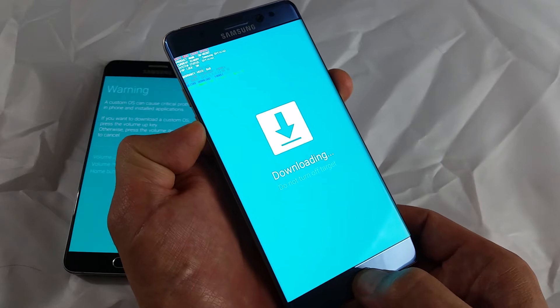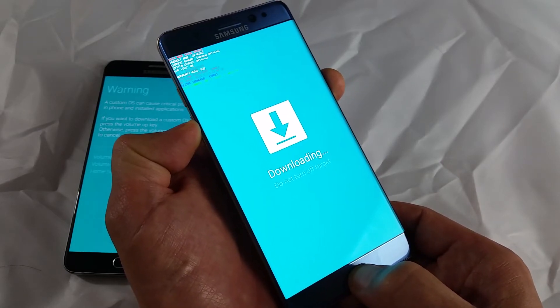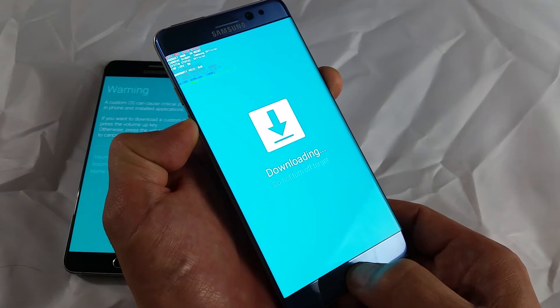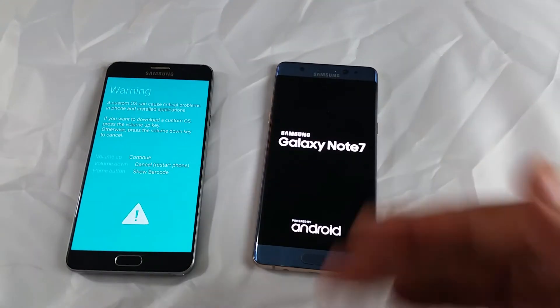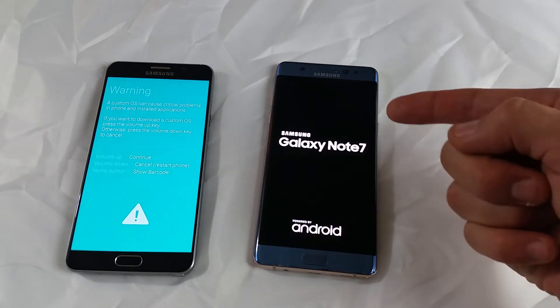Press and hold, and wait until your phone turns black. Give it a second. As soon as it turns black, you want to let go of all the buttons, and it should reboot and you should be back in business. If it doesn't reboot, simply press the power button.